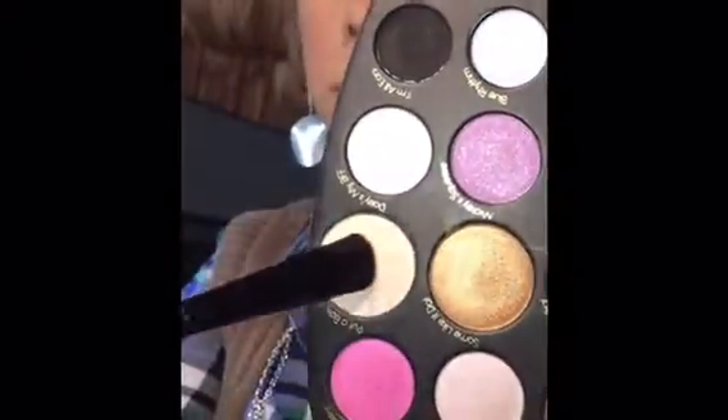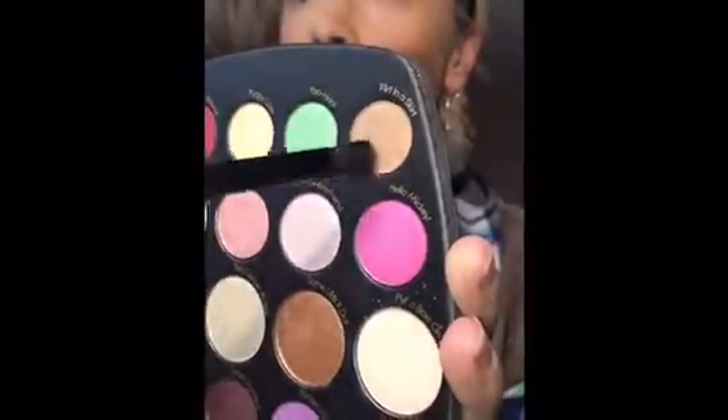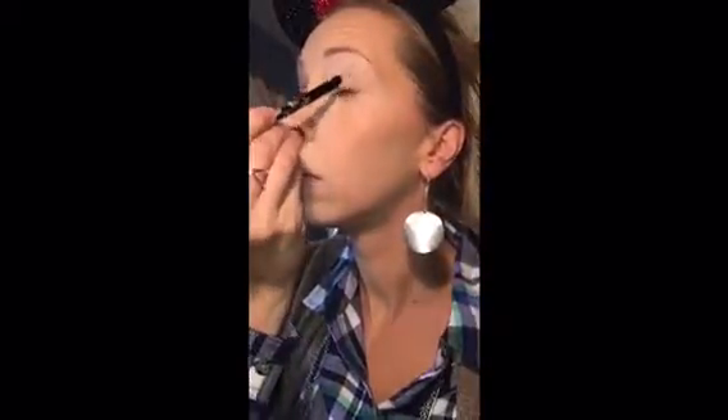Then I took an eyeshadow brush and went in with Put a Bow On It all over my lid just to kind of set the base, and then I went in with Flirt in a Skirt to deepen my crease using windshield wiper motions.